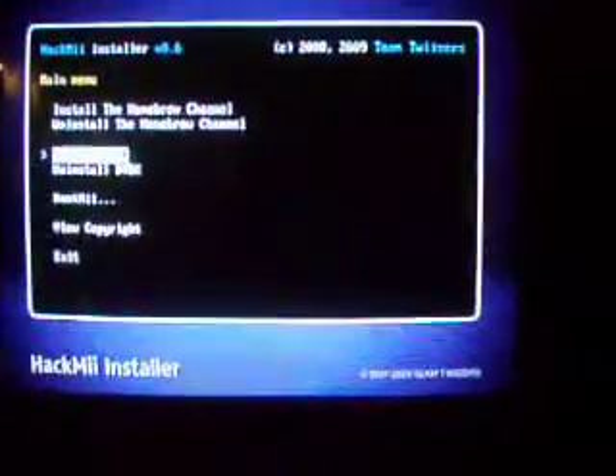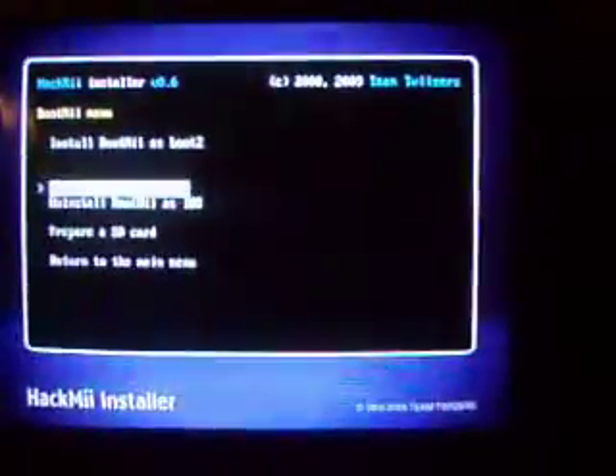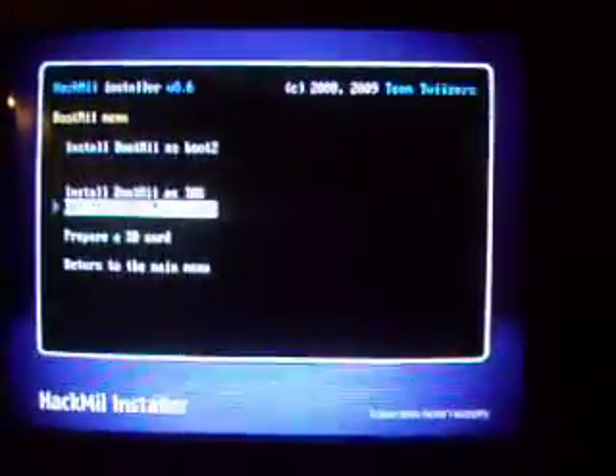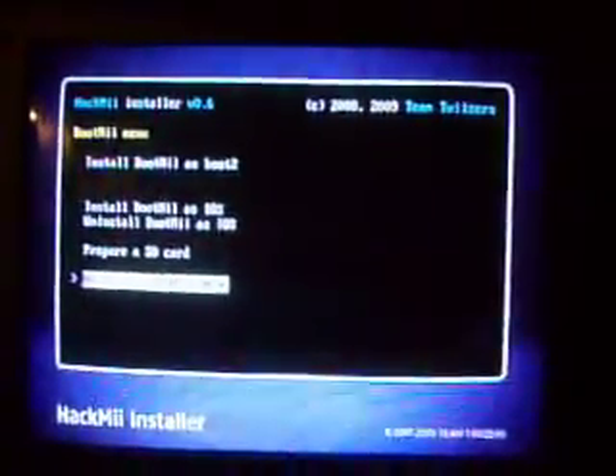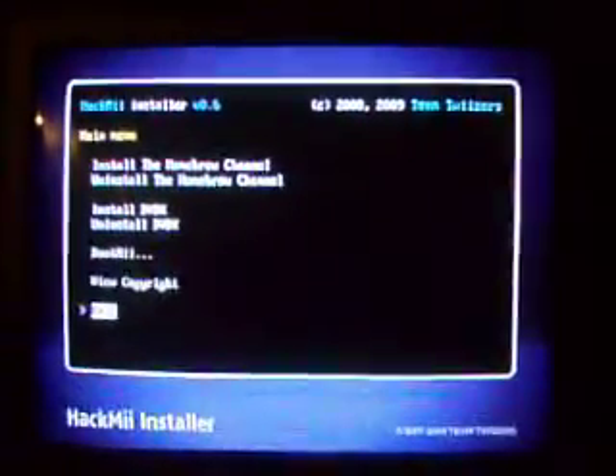What you'll want to do first, of course, is install Homebrew Channel — just click there and it'll be installed. Then, if you want, you can install DVDX. Then you want to go to BootMe. Now you've got two options: prepare an SD card, install BootMe as iOS, or install BootMe as Boot2. Just use whatever you think will work for you. Once you're done, it should all be installed. Click exit.